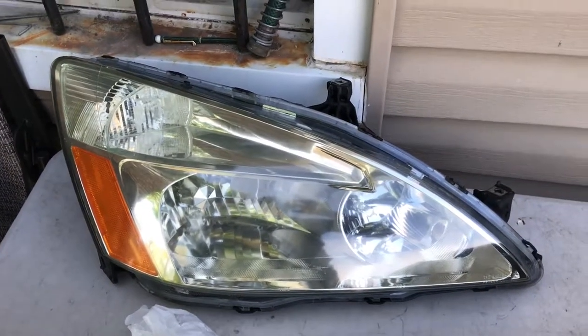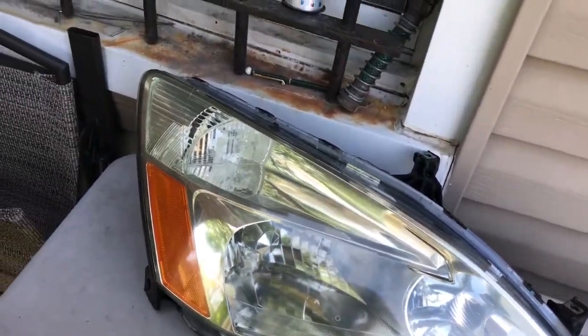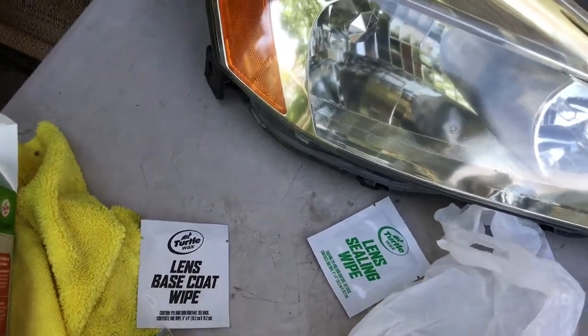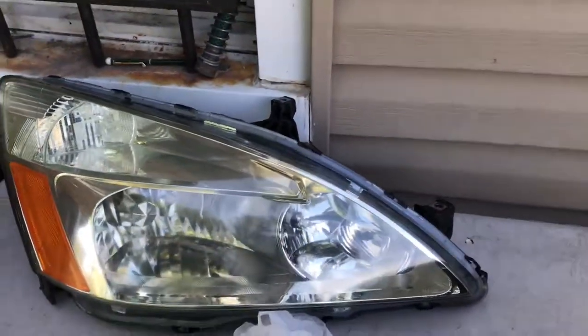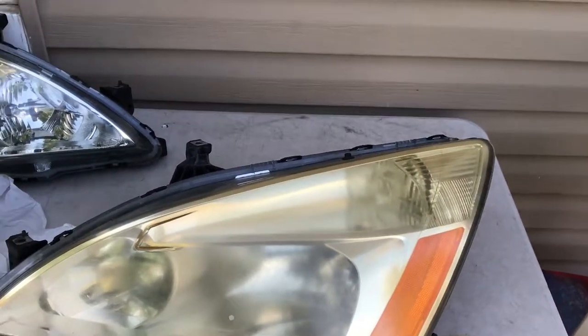I'm going to show you guys that one first and then show you what they look like before. So this is what they look like. I started this one and I still got to do the base coat lens sealing wipe. It came out pretty good. This is how it looked like before — you can see all the yellowing and oxidation on it.